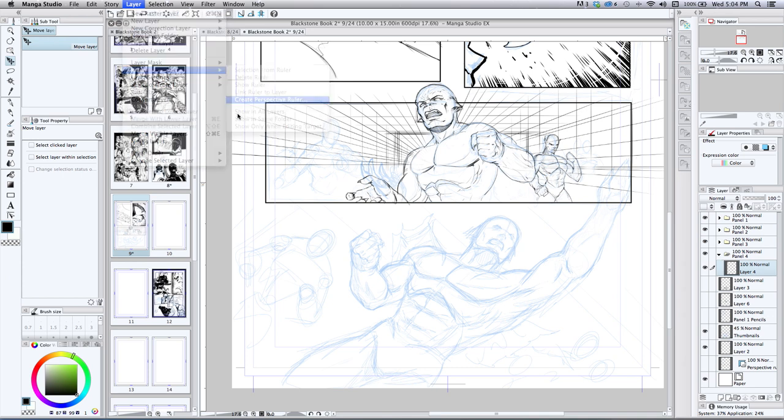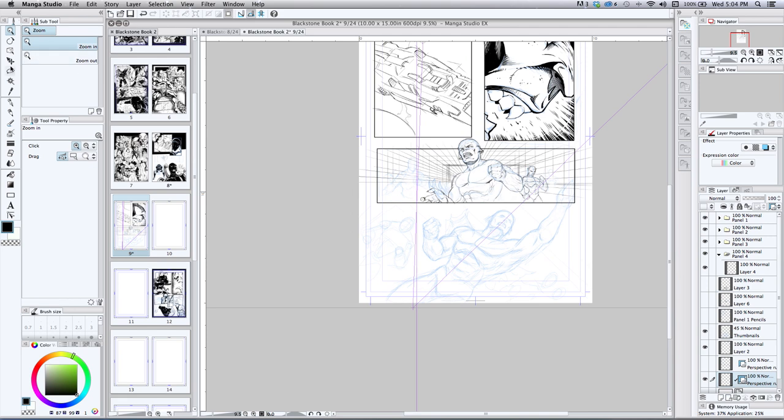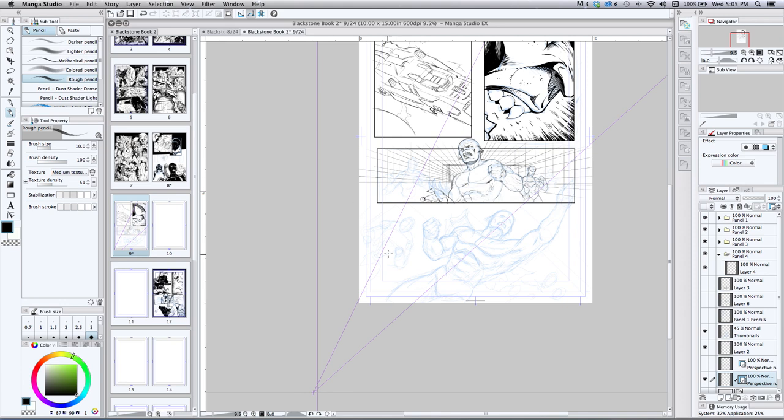What I normally do first is go to Layer, Create Perspective Ruler, and do a one-point perspective. Then I grab this ruler or box tool that allows you to select it and move it around. I'll pan back a bit. This isn't totally necessary but I find it helpful — I'm going to define the perspective. It looks like it's an upshot, and I want the perspective lines going with the main character, Crim, kind of pointing to say 'take the ship to such and such.' So I'll move these perspective lines where they need to be and draw in some dummy guides.